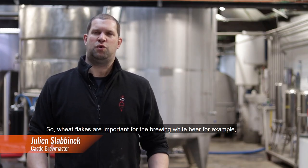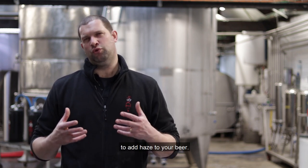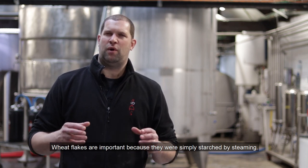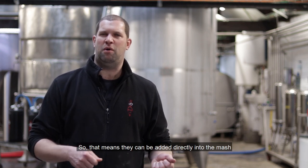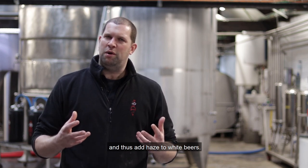The froment flocons are important for the production of white beer, for example, to bring turbidity to your beer. The froment flocons are important because they have simply been puffed up, meaning they can be incorporated directly into your mash and thus bring real turbidity to the beer.